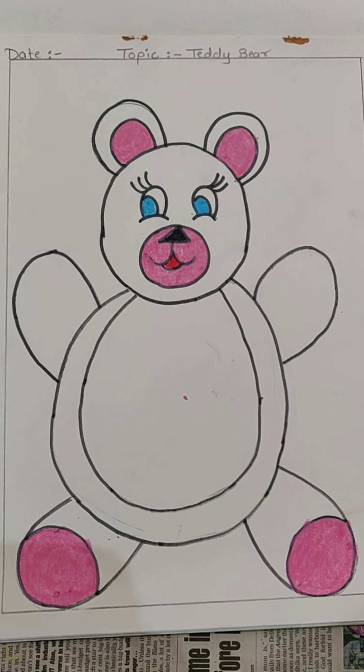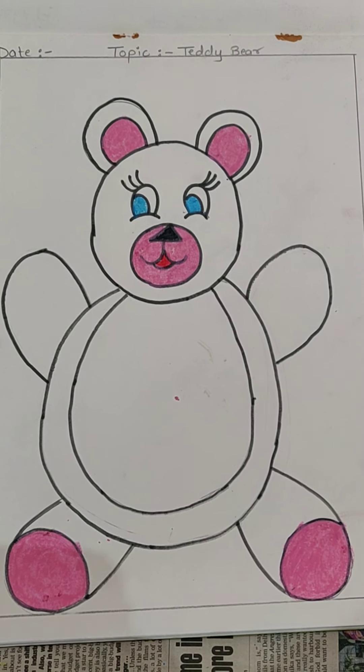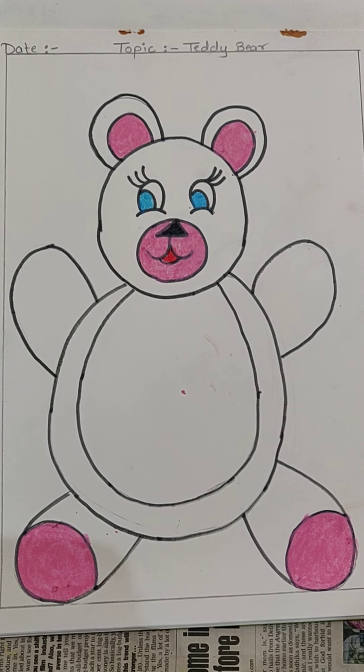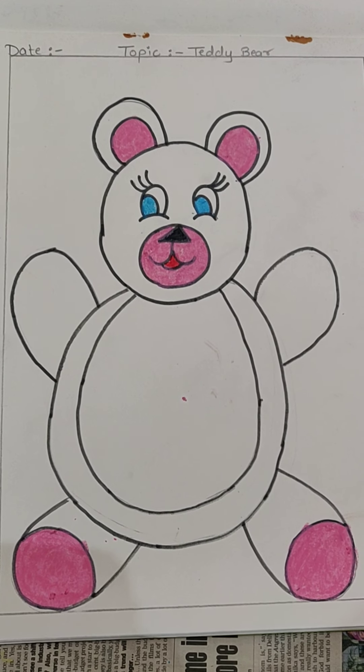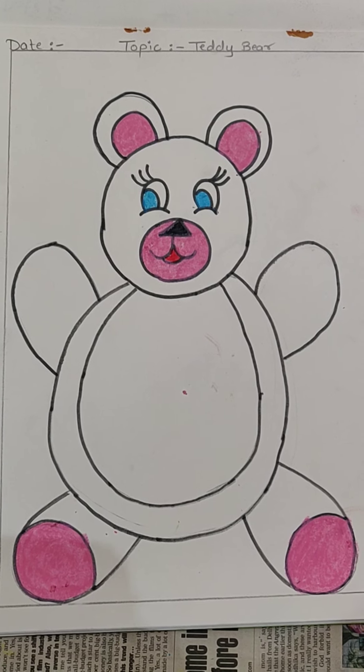Till here, we will be completing our coloring and outlining today. In our next class, I will be showing you which colors we will be doing on our remaining parts. Thank you so much and take care of yourself.